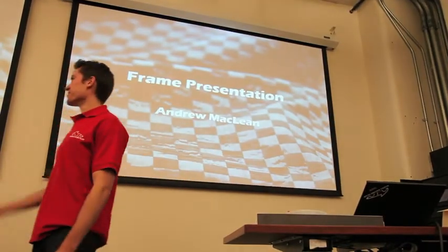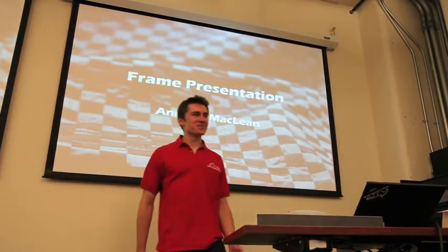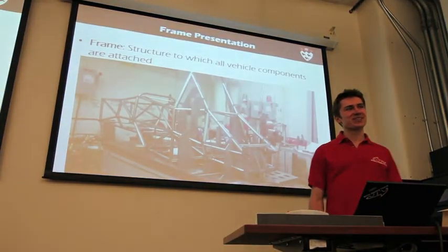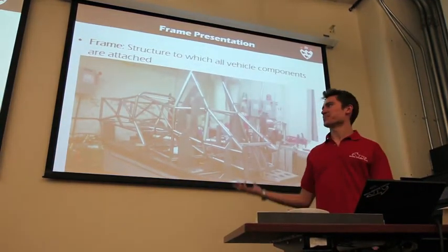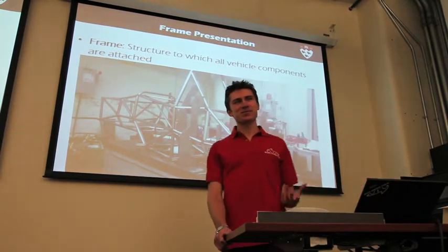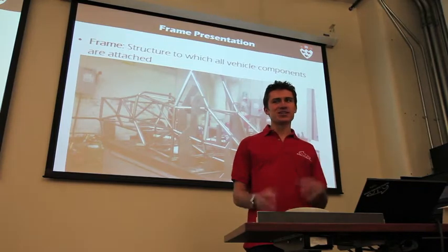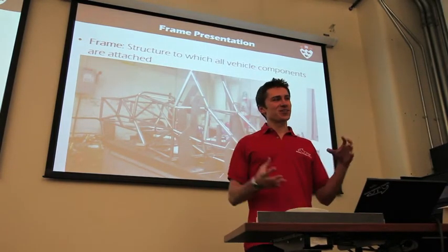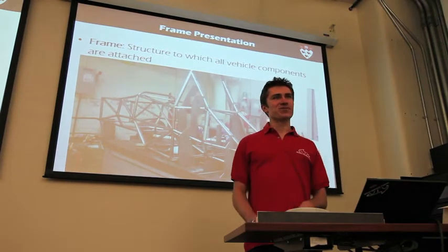Hi everyone, my name is Andrew and I'll be talking to you about the frame today. Most basic thing — I think everyone here probably knows what I'm talking about. A frame, or people generally call it a chassis, but sometimes chassis also includes the suspension. So I'm only going to be talking about the structure that everything in the car is attached to. I'll just stick with the word frame here.